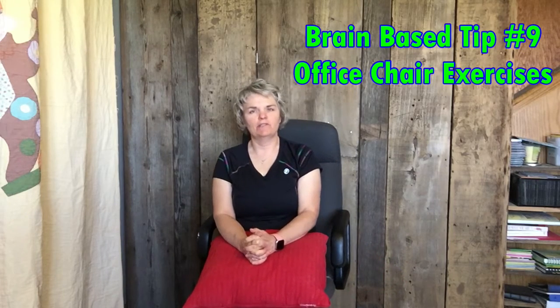In this episode, I'm going to show you some exercises and some stretches you can do right from your office chair. Many people are working from home these days and it's important that you get up and give your brain a little bit of a break throughout the day.